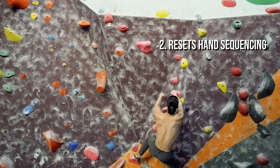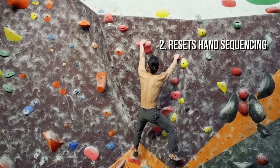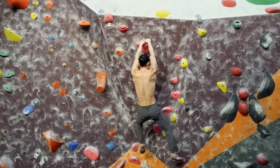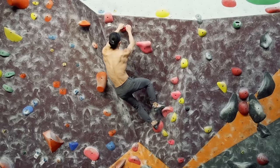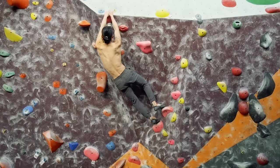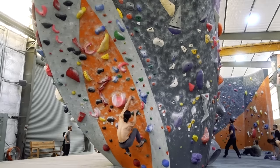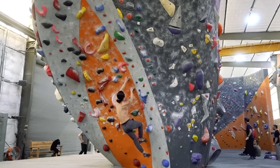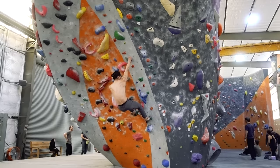Second, matching is a way to reset hand sequencing. If you accidentally put your right hand where your left hand should go and your arms get all crossed up, matching a hold can help you reset your sequence. With both hands on, you can now lead with whichever hand you choose. The usual pattern for hand movement is an alternating sequence — for example, left hand, right hand, left hand, right hand, continuously.